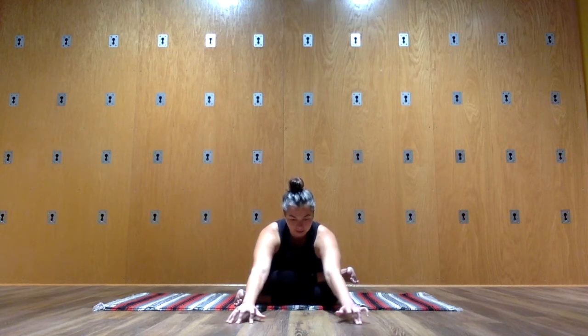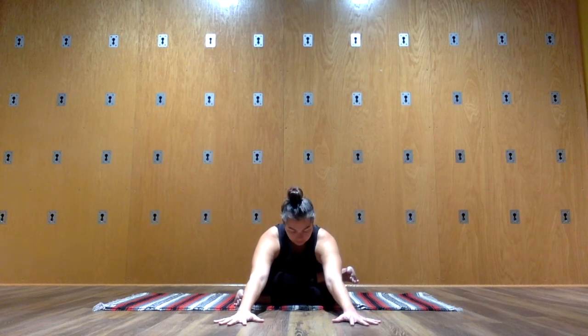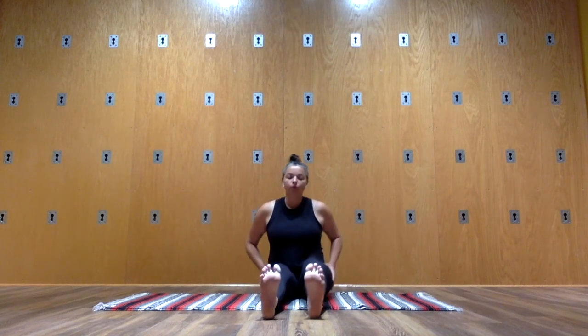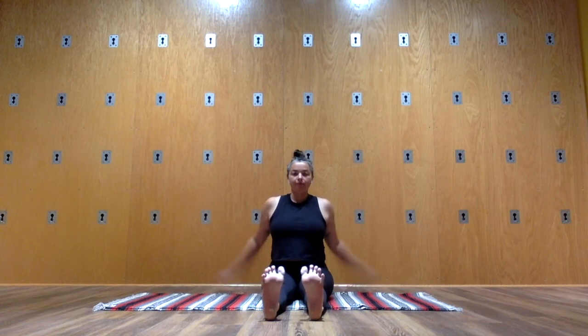Last couple of breaths. Walk your hands back, lift your torso up. You can manually assist. Slide your legs out long, press through your heels, fingertips by your sides, and sit up nice and tall.